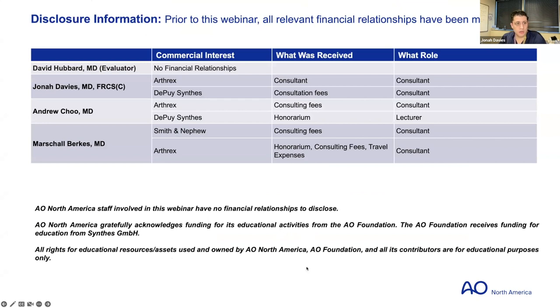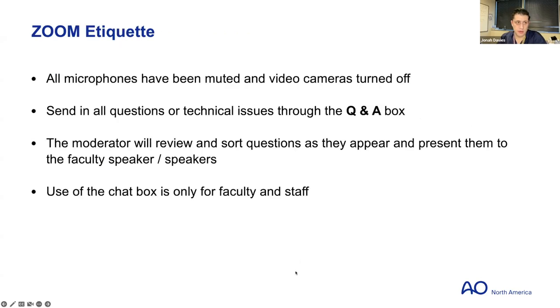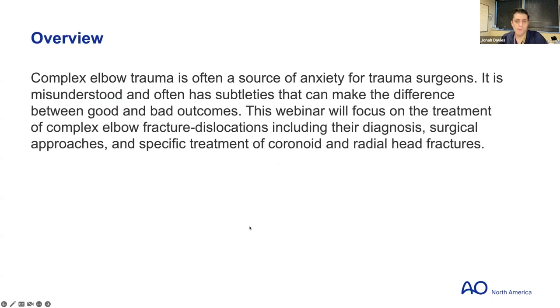Here are our disclosures. AONA is an independent non-profit, and you have all the other mission statements here. For Zoom etiquette, please send questions to the Q&A — the chat and the microphones will not work.